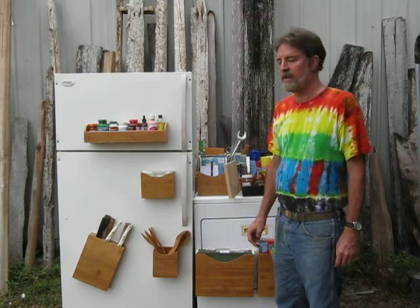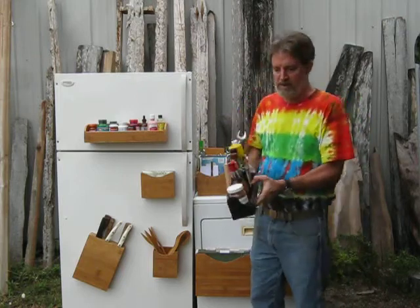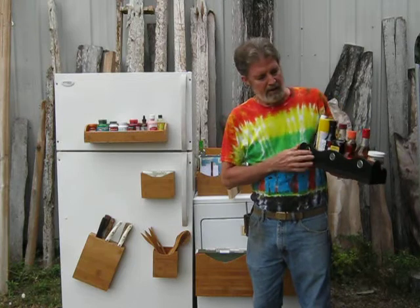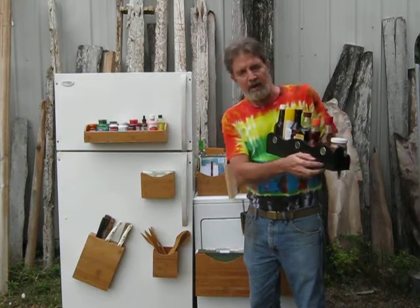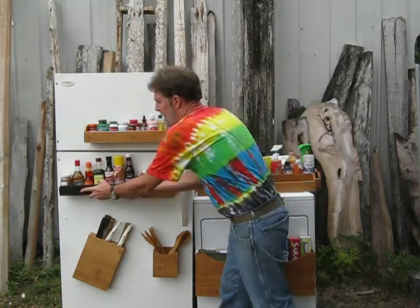I'd like to show you that today. The original MagnaRack magnetic storage rack was a plastic rack with three magnets set in steel cups and a rubber friction strip, and that holds quite a bit of weight on an ordinary steel refrigerator.